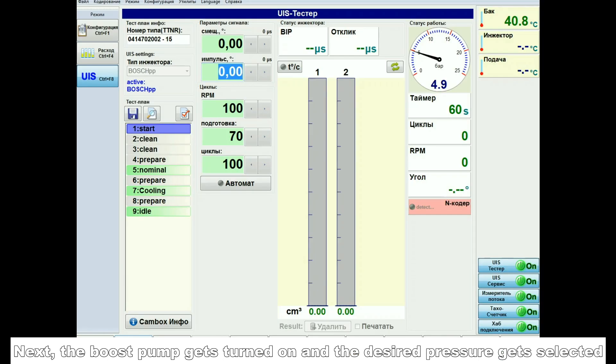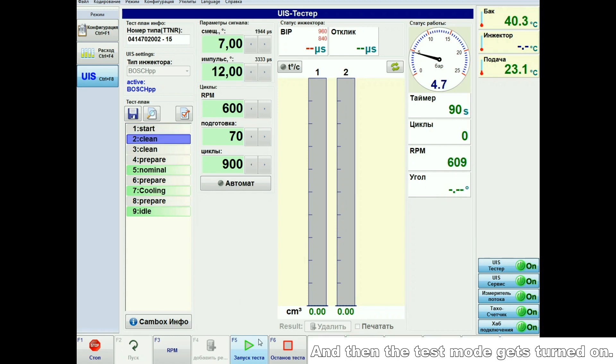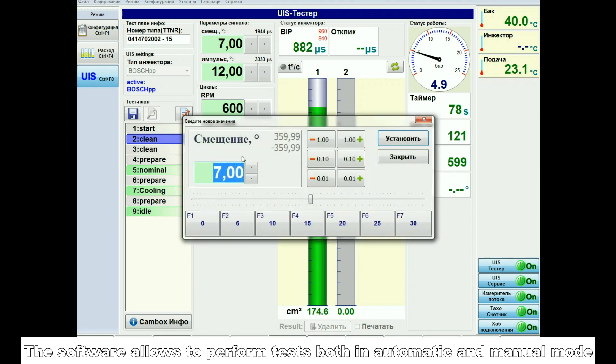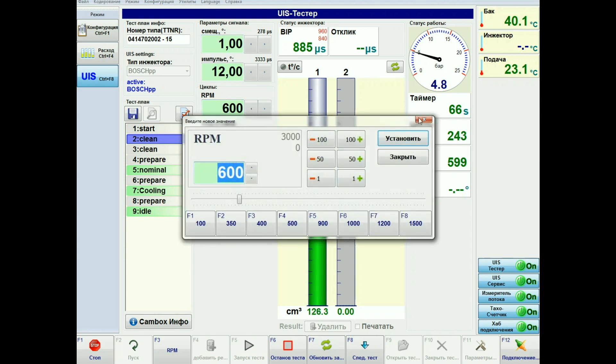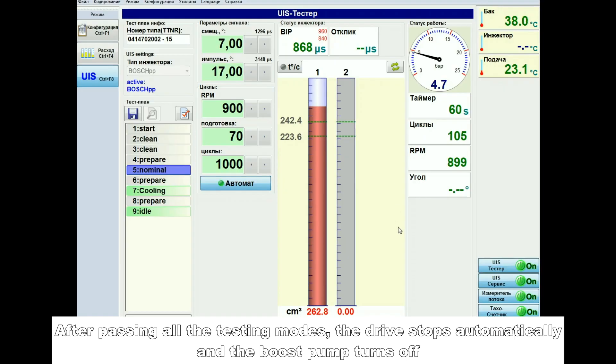Next, the boost pump gets turned on and the desired pressure gets selected. Then the drive starts up, and the test mode gets turned on. The software allows performing tests both in automatic and manual mode, with adjustment of pulse duration, RPM, and number of cycles. After passing all testing modes, the drive stops automatically and the boost pump turns off.